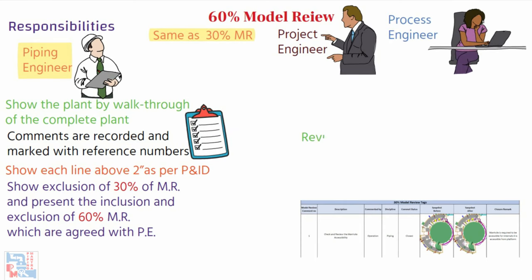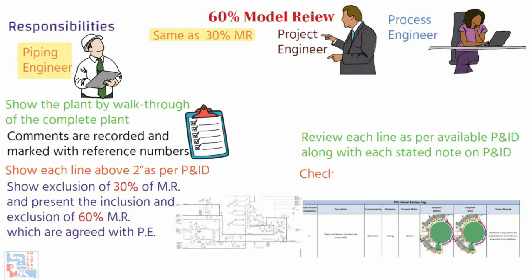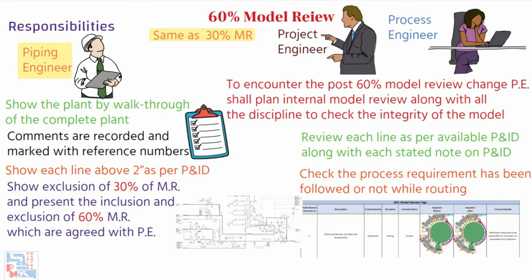The process engineer's role is to review each line as per the available P&ID, along with each stated note on the P&ID, and check whether the process requirement has been followed while routing. This may sometimes change the layout if the process requirement is not fulfilled. To encounter changes post 60% model review, the project engineer shall plan an internal model review with all disciplines to check the integrity of the model.